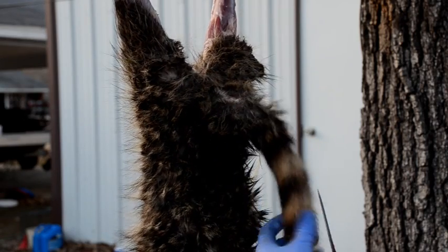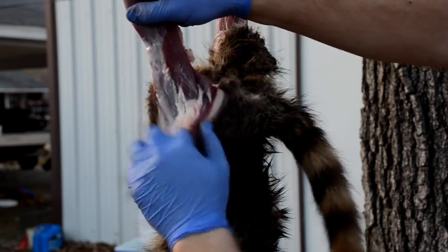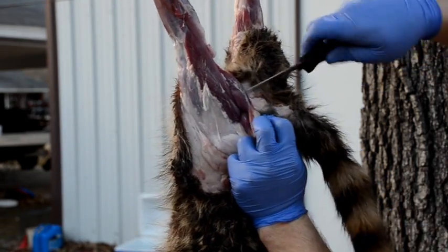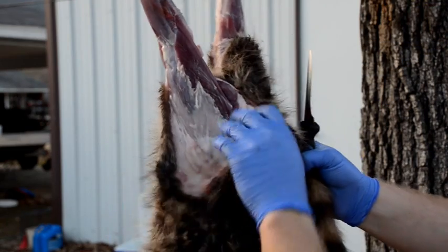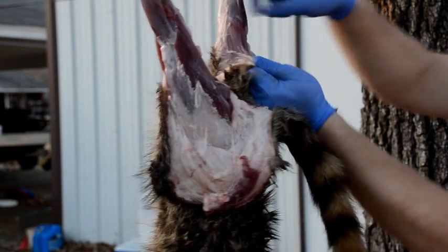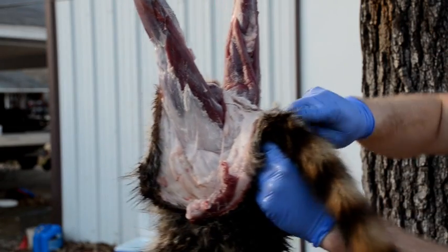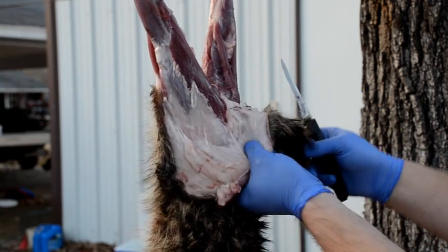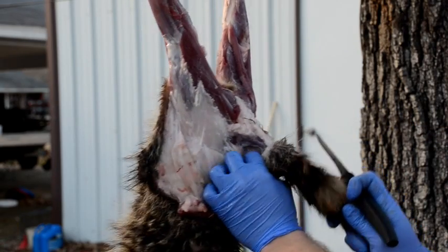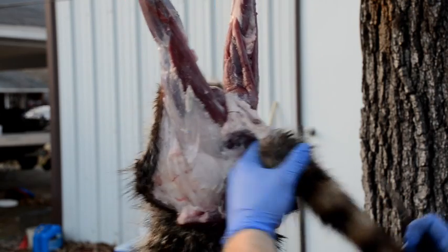Now we've got him hung. The first thing we want to do is strip this tail out. My cuts are already made so I'll just continue working, pulling this hide down. I want to use a knife as little as possible — raccoons are pretty easy to skin, so the less knife work you do, the less cuts you're likely to get. We want to get it down to the tail. Using my knife and going in here at the base of the tail, I want to make a hole at the base of the tail all the way through.